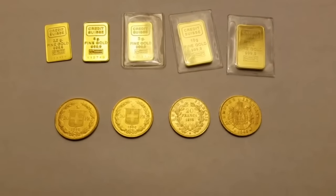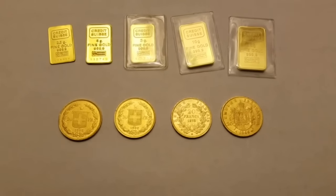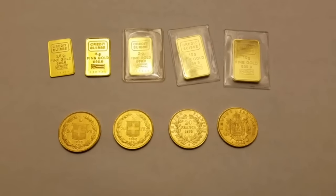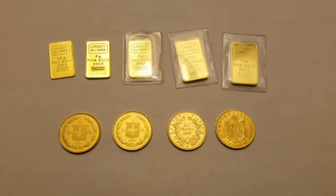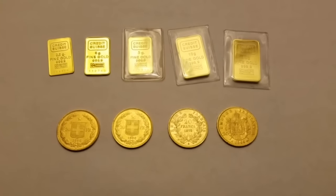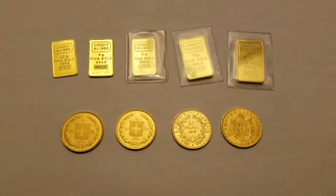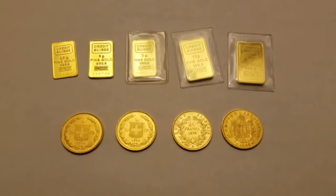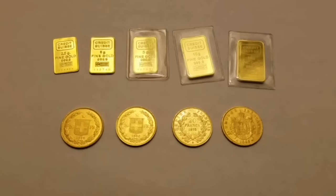And if it's coins, do you think the Swiss coins are better than the French, or the French better than the Swiss? We'd love to hear your opinion — trying to build an open conversation here. Also, is there a different way to accumulate gold that you think is better than these bars and coins in front of you?